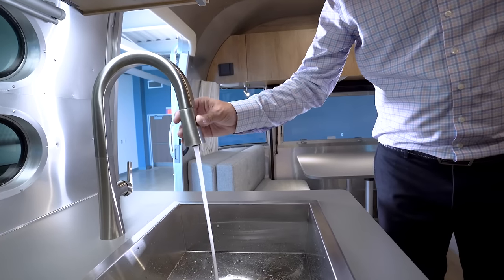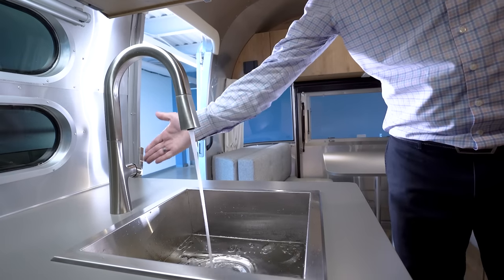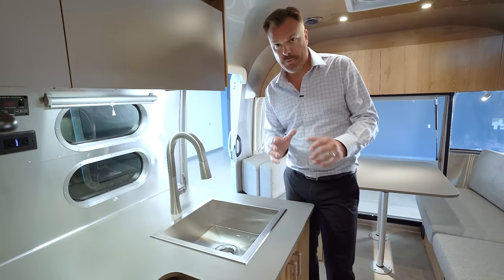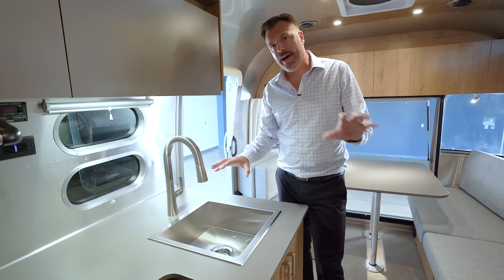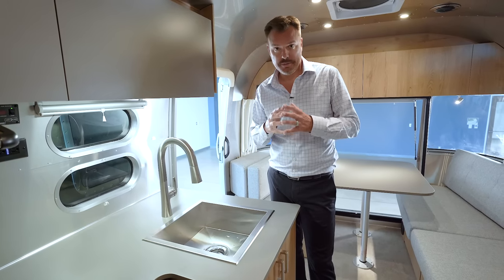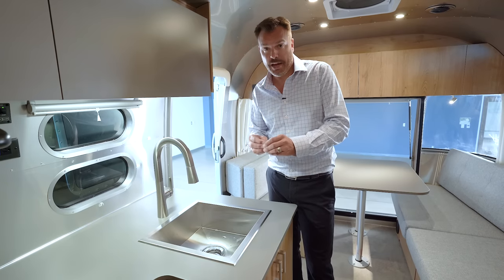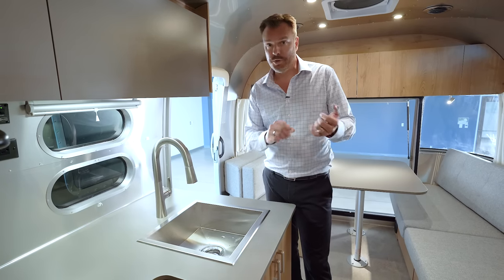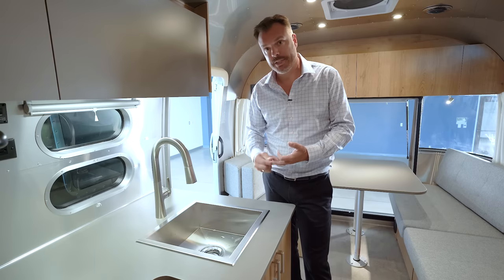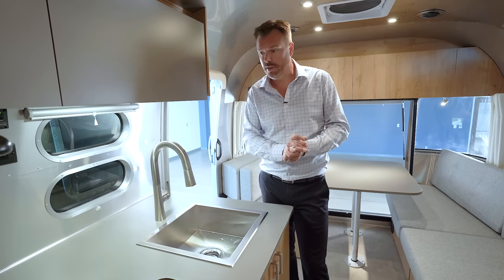Both the bedroom TV and the living room TV are smart and 12-volt. In the galley, you have a deep stainless steel sink with a faucet and removable sprayer. One thing we do specifically from a water conservation standpoint is all faucets within the Tradewind are on a recirculating hot water tankless system — hot water will not come to the faucet until it is at the desired temperature.